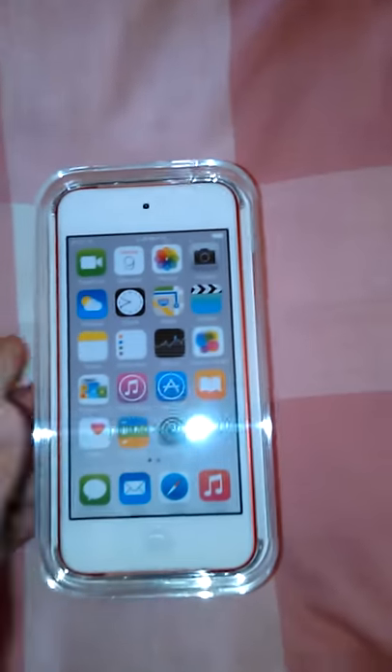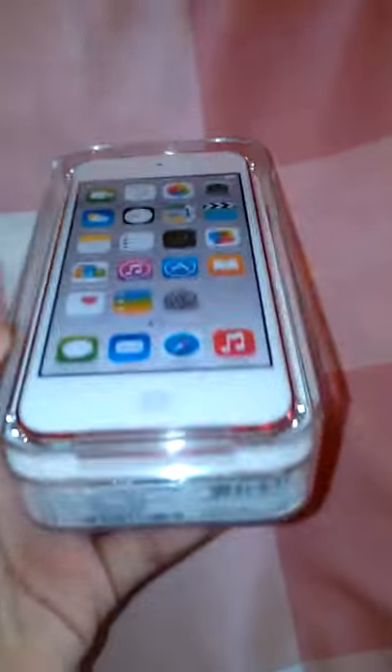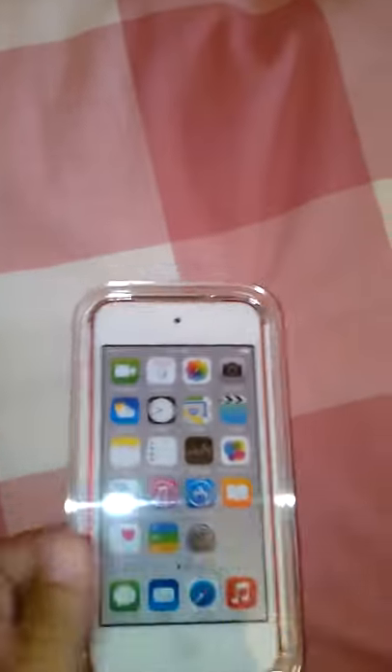Hey guys, it's Tommy here and today I'm going to be making a video of my iPod. I'm not going to be unboxing it today because I just got it and I can't open it until October 1st — that is my birthday. Let's get started. So this is it, and I got it in red, which I thought was a cool color. I got the 16 gigabyte.